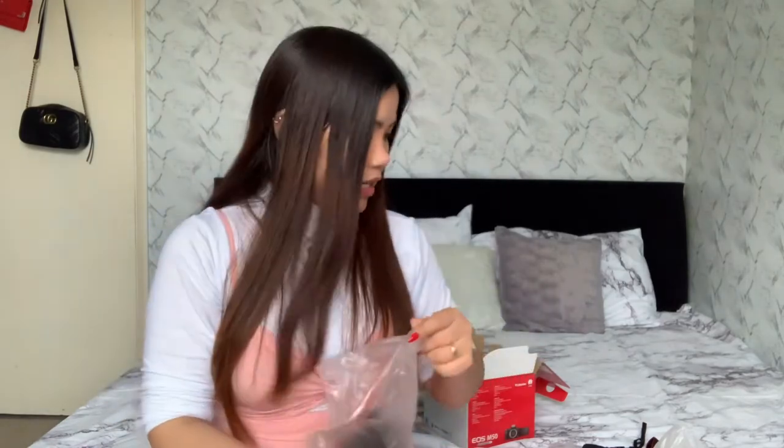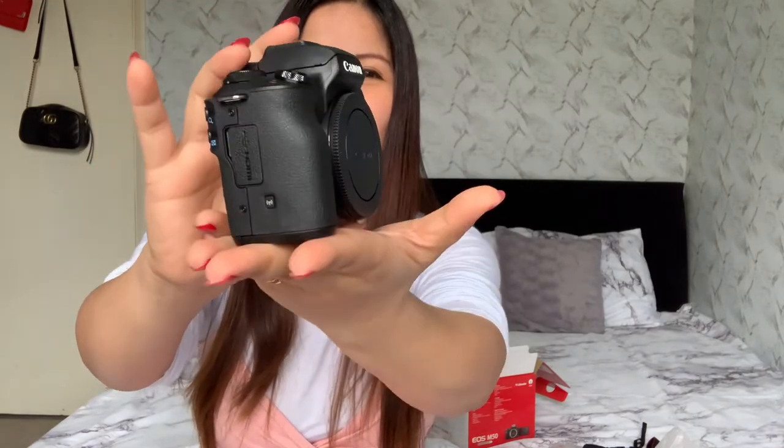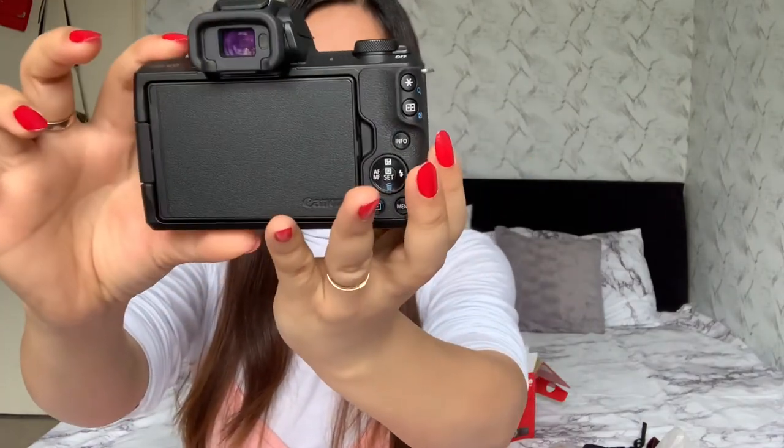Compared to the G7 Mark II and Mark III — those are good and smaller — but the M50 has the microphone port which I love. I have this microphone and I always forget to attach it to my phone. But with this camera, if I put the microphone on it, we're always together and I'll never forget. This is my first ever camera — I think I'll have it for many years!